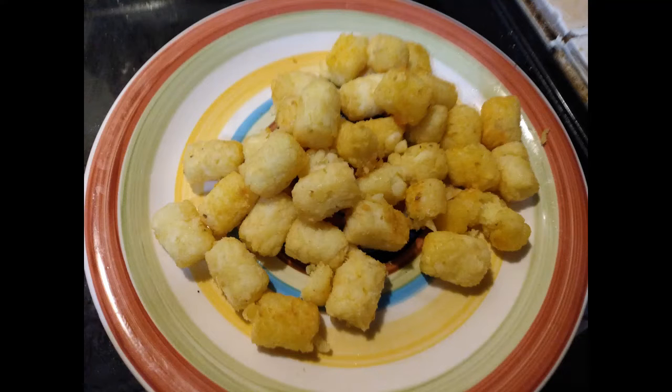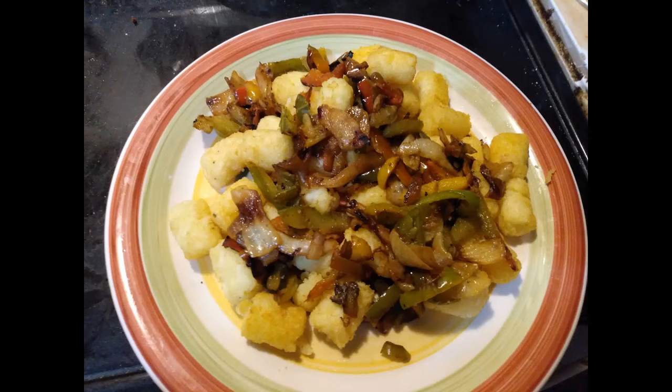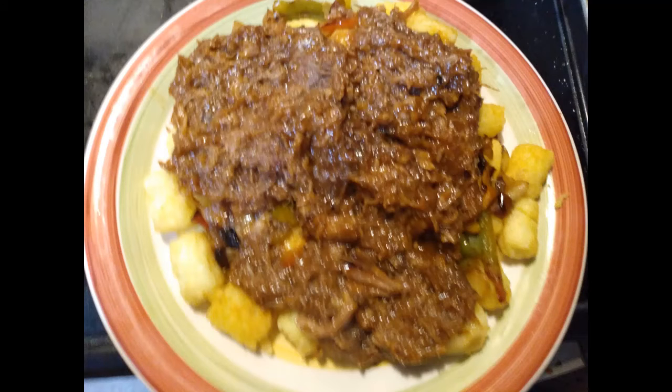We're gonna dish them up on our plate, then we're gonna put some onions and peppers to cover your tater tots - they're pretty good. Then get a nice helping of barbecue pork over top of it all.